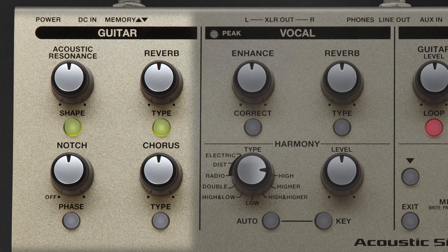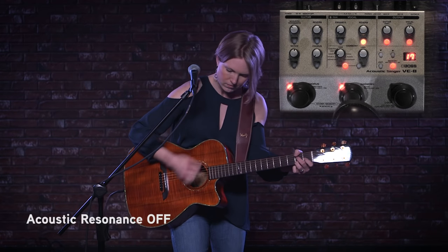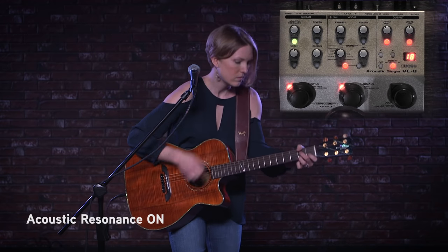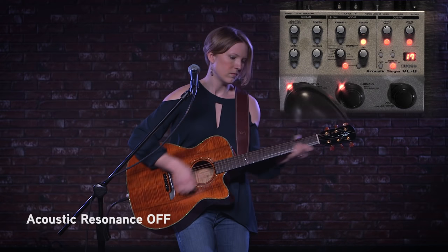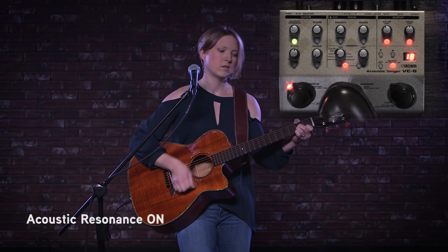So let's start to hear what some of the effects are that you can add to your guitar, starting with something called resonance. It isn't really an effect, but it does actually enhance the sound of your acoustic guitar's pickups. So if you have something that's not really sounding great when you plug it in, the resonance feature is going to actually enhance the sound of your guitar. Let's hear what it sounds like with it off and on a few times. That's the acoustic resonance feature, and again it enhances the sound of your pickup.